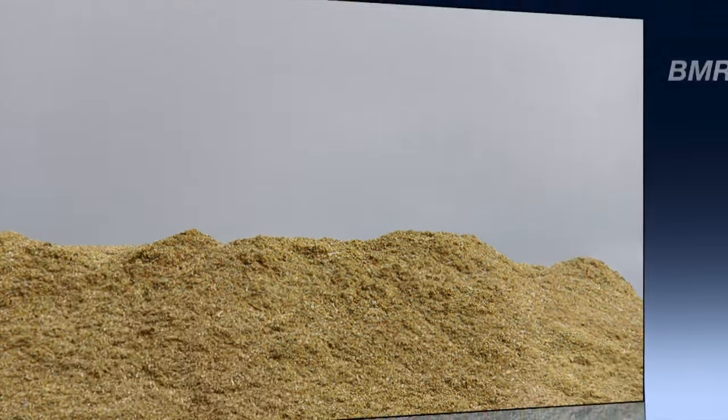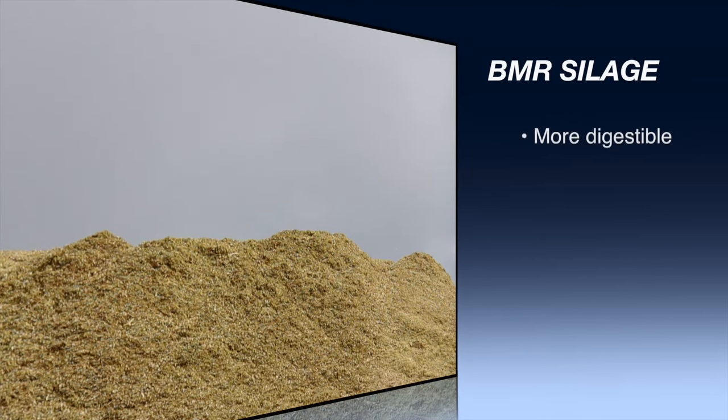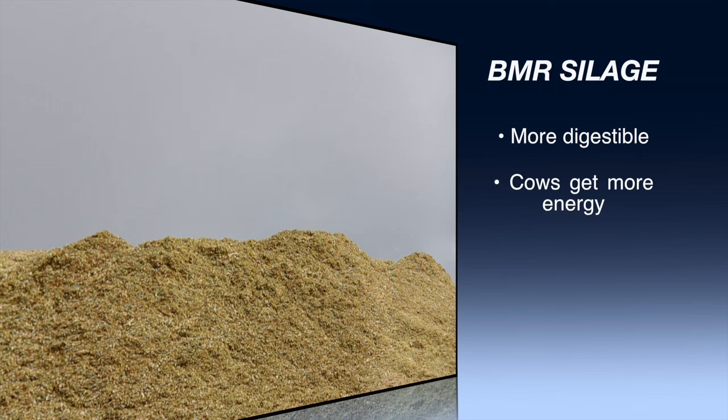The biggest thing with BMR silage that the nutritionist needs to know is that it's more digestible — therefore the cow can get more energy out of it. The energy balance of the ration needs to be properly adjusted so that we're not over-energizing the cows with too much grain, which is very hard on the cow's system and can lead to problems like acidosis, ketosis, and laminitis. Knowing the BMR is there is very important so the ration can be balanced properly.